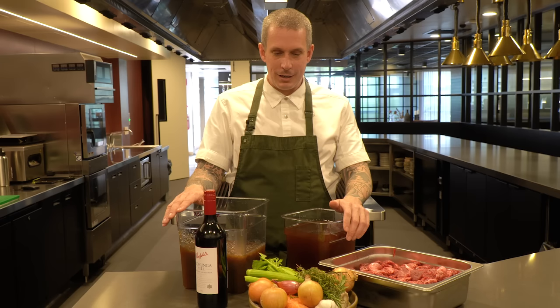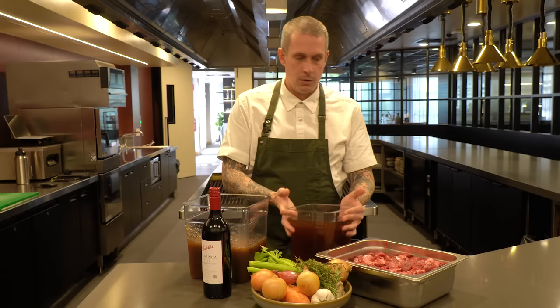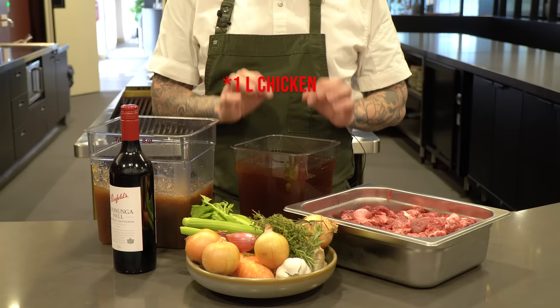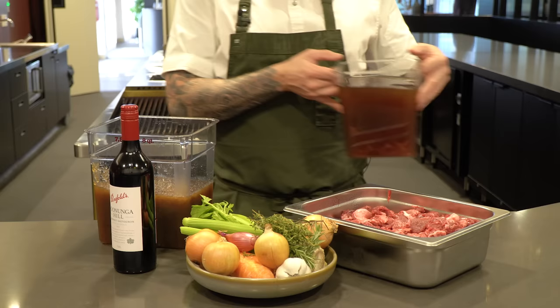Before we go any further, please do me a huge favor and smash that like button - it helps me out heaps and gets the algorithm ticking so I can continue making these videos. Alright, let's talk ingredients. Starting with the stock: in here I have two liters of beef stock and one liter of chicken stock, both low-sodium ones. You don't want the normal sodium ones or it'll probably get salty. Three liters of stock in total - you can use all beef, or I like to split it up with a bit of chicken as well.